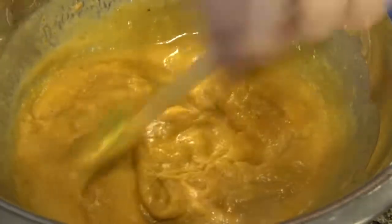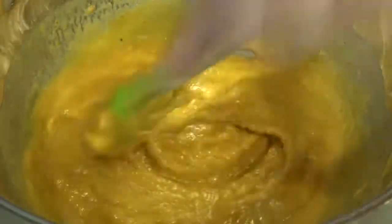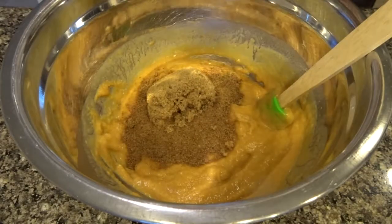Mix that until there are no more clumps of almond butter so that it's totally smooth. Then add a half cup of coconut or brown sugar — I used both.